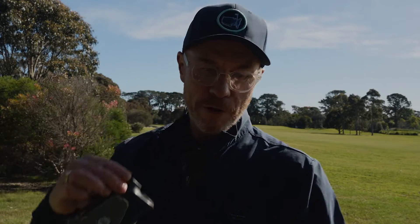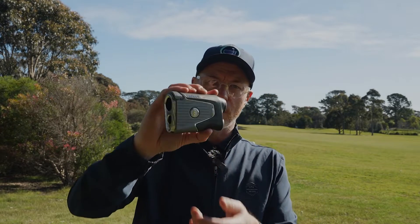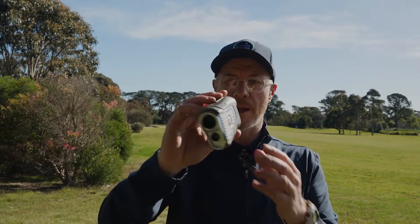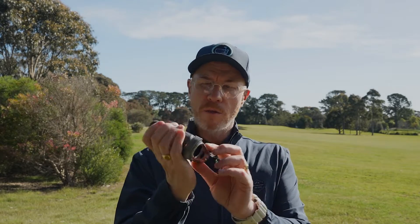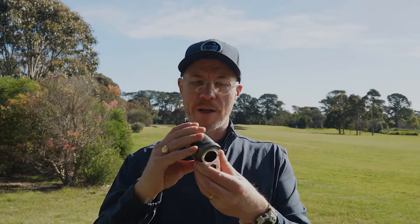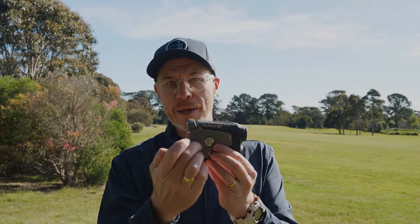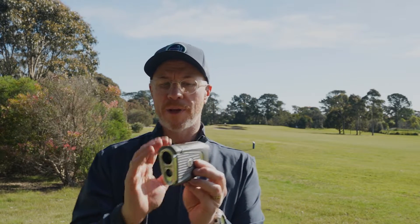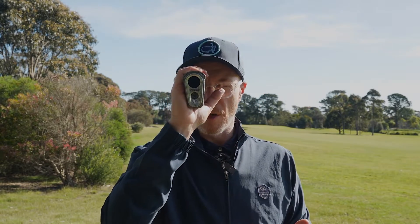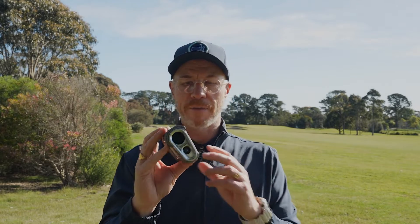There it is in my hand for the first time. You can see it is a great-looking device, very familiar in its look if you're a Bushnell fan. When I put it in my hand, it fits great. I've got the rubber armor coating around here, the rubber at the top giving me a great bit of grip and protection, as well as that metal plating. It really does feel safe and secure in my hand — a nice bit of weight to the unit, so it's not being blown about by the wind.